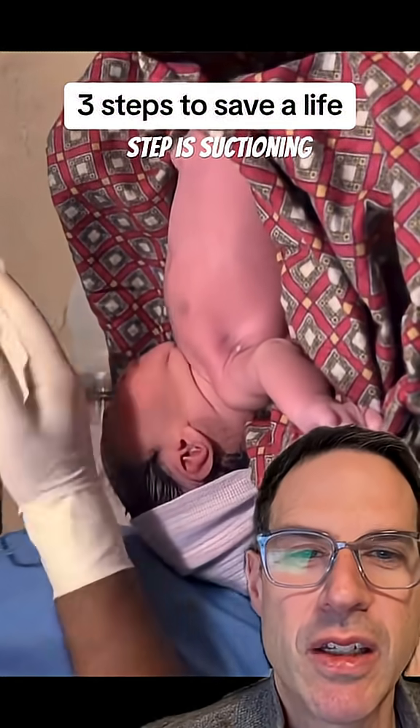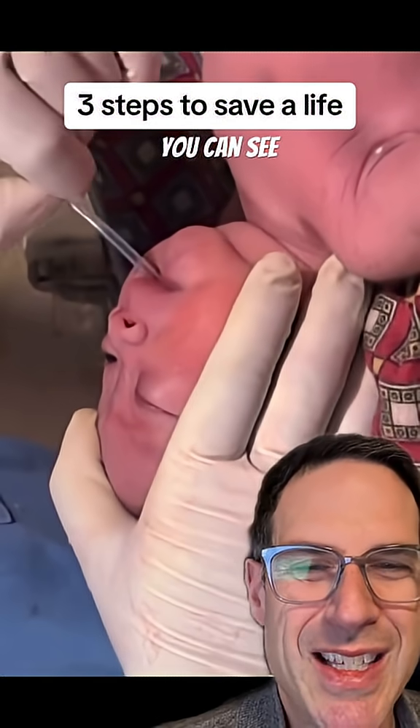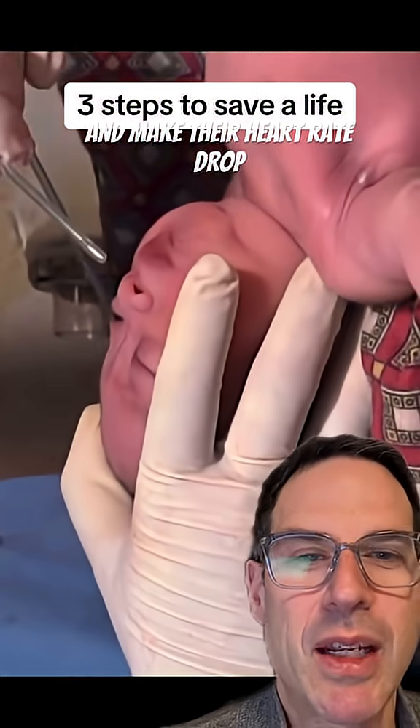The final step is suctioning. If a baby's mouth or nose is filled with secretions that you can see, suction them out. Don't go too deep, as poking at the back of the throat can make them gag and make their heart rate drop.